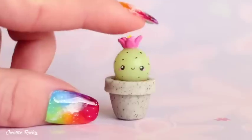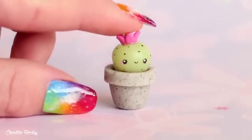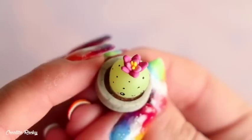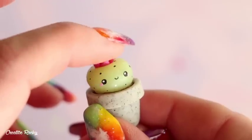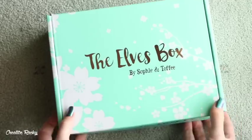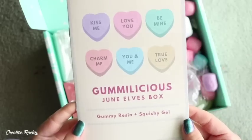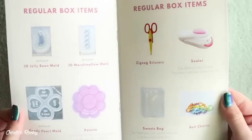Hi everyone, it's Rachel and in this video I'm going to be showing you how to make this squishy cactus using the supplies from the June Sophie and Toffee premium elves box. I know that a squishy cactus doesn't exactly go with the theme of the box, but I know that other crafters have already made videos on how to do the gummies and candy, so I thought I would show you how you can use the squishy gel in a different way.